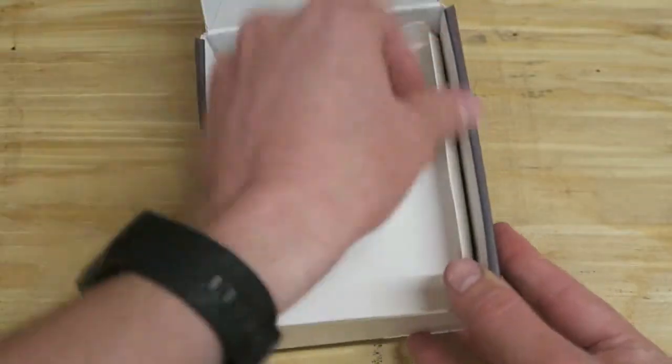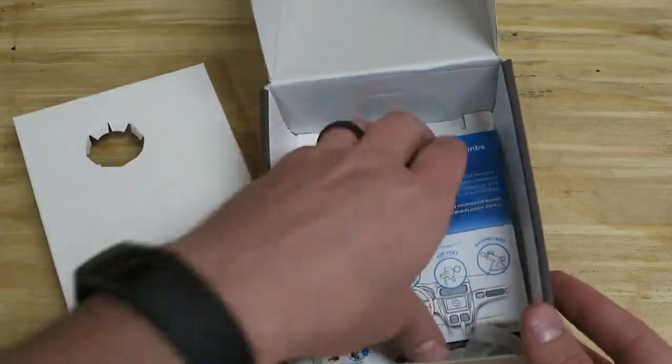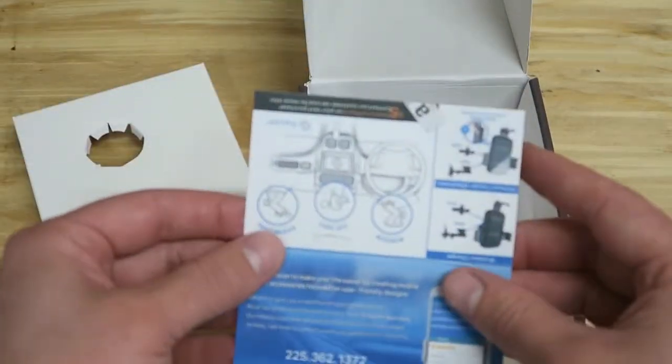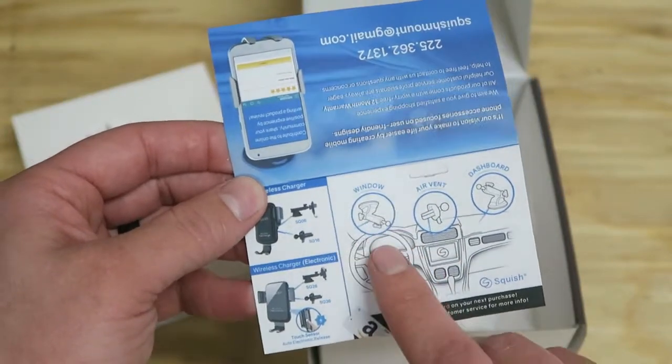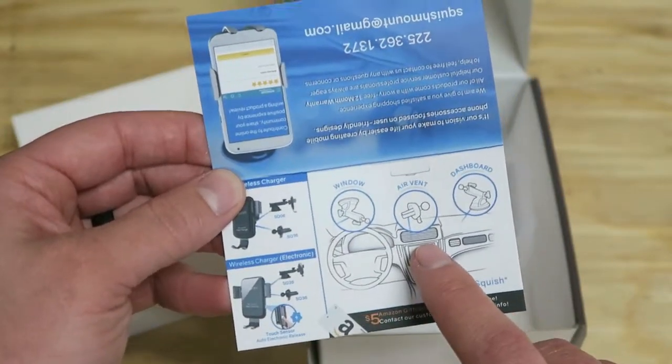I've already unboxed this, but here's what comes inside. We've got some little directions. It shows it can be mounted from the window with a suction cup, but that's not included — it only comes with the heater vent mount.